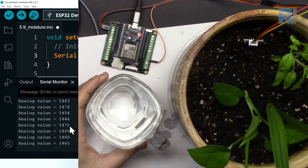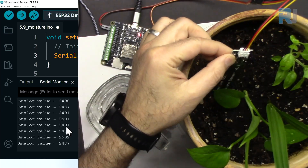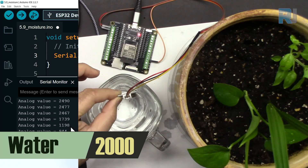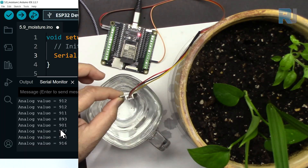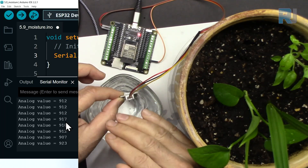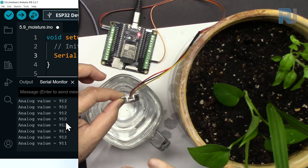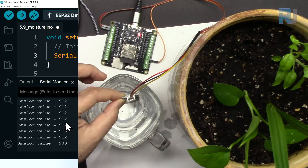Removing the sensor, it goes back to around 2500. Inserting into a glass of full water, we read around 900. So full water means around 900 and as the soil gets drier the value increases. From these numbers you can take action — for example turn on a buzzer or a pump to inform you when to water the plant.